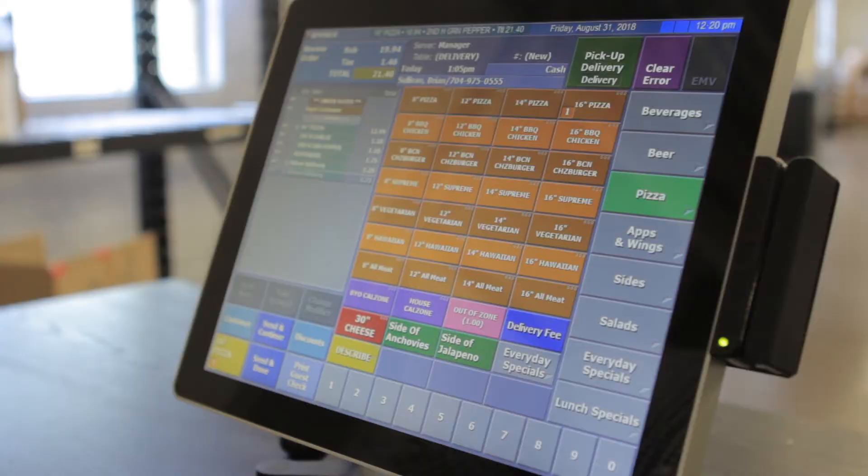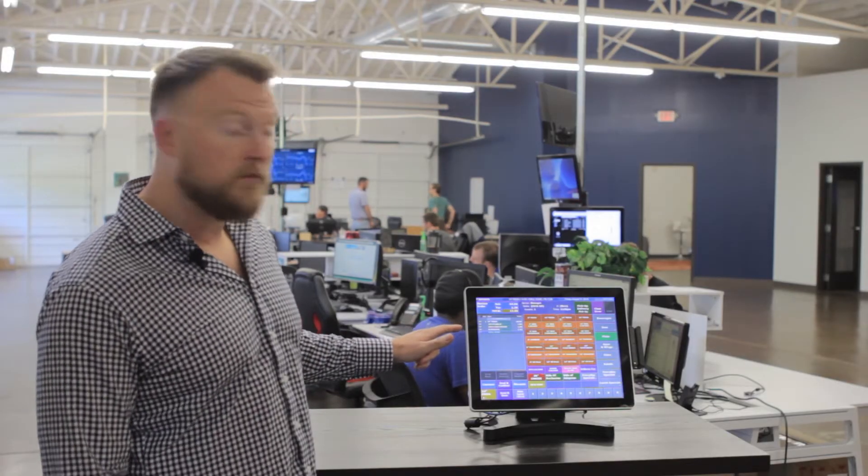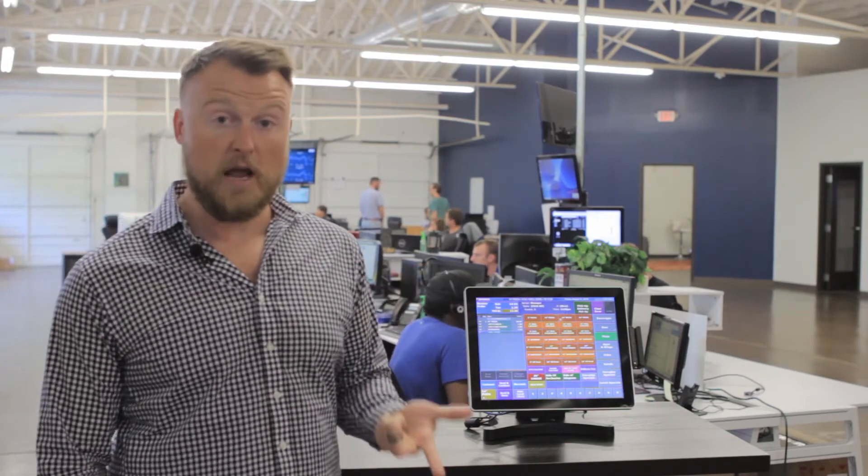Once we've got everything on here that we need, you can see that it shows exactly what needs to be on which half of the pizza. It also does different pricing based on the size, based on the halves, and based on whether it's a premium topping or not.